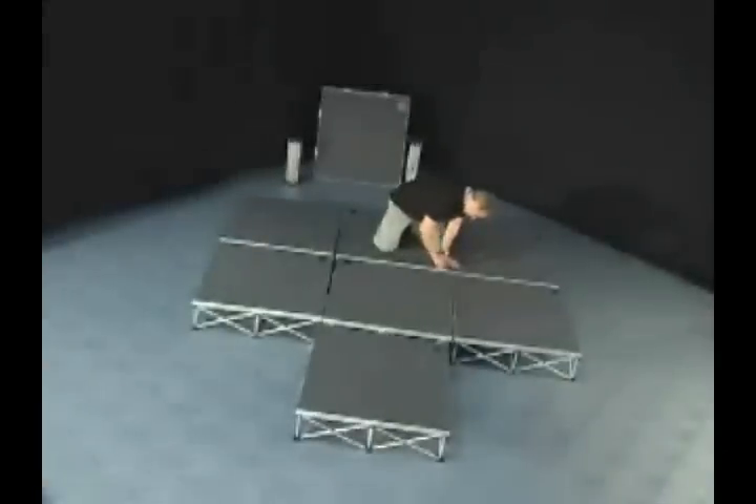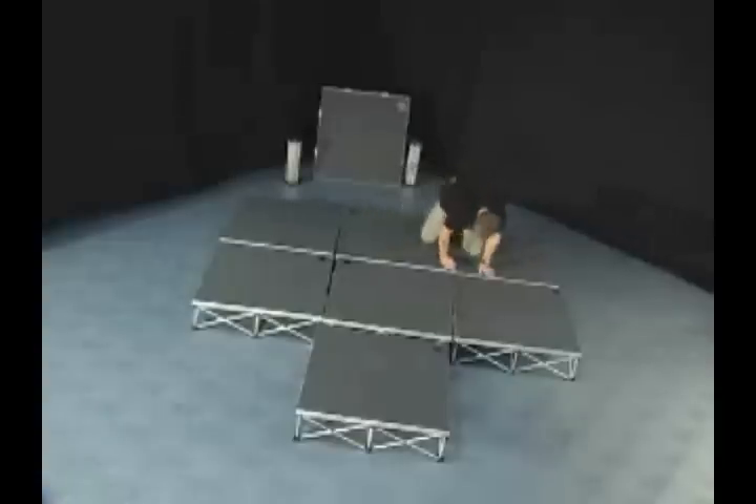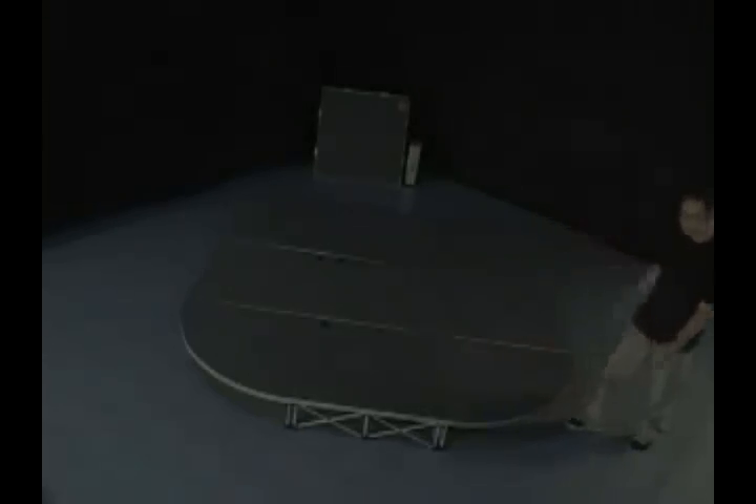After repeating this step several times, lock the platforms to the risers by turning the locking screws clockwise with the included hex key. Secure the platforms together by tightening the panel interlocking screws until your stage system is complete.